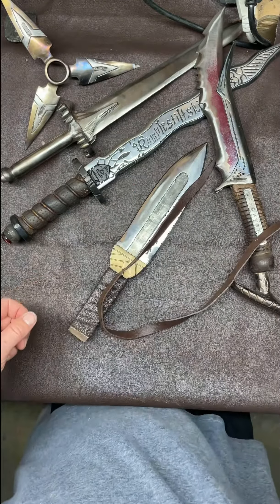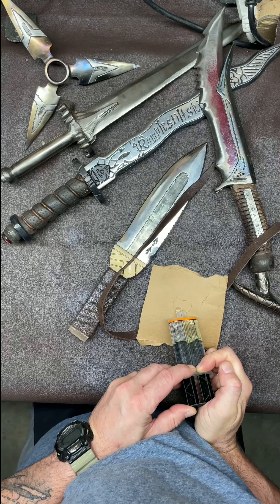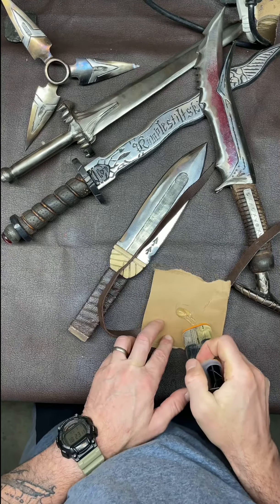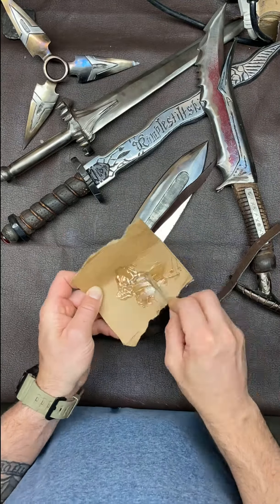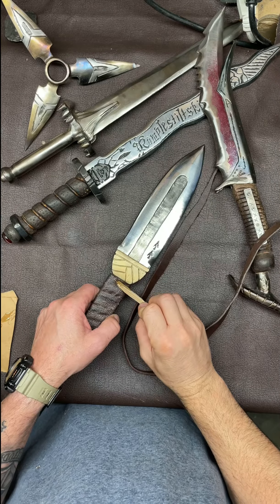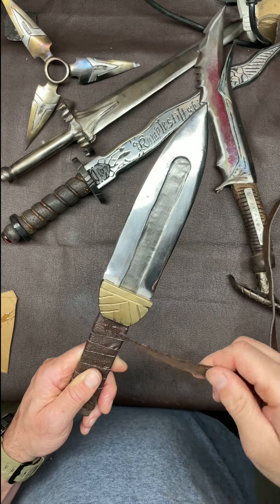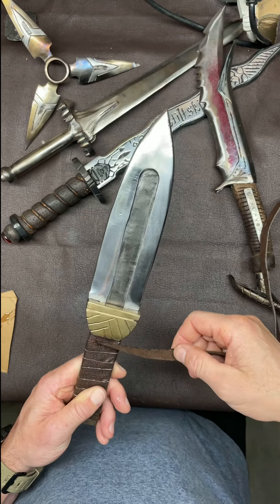I'm going to use 5-Minute Epoxy because I want to make sure that this doesn't come unraveled ever. Mix it up really good, then put it on the very start right up towards the guard there, and use the angled side that you cut closest to the guard — you want the angled side up.